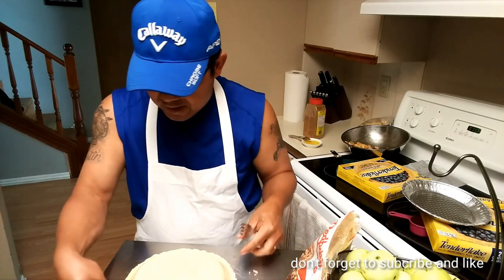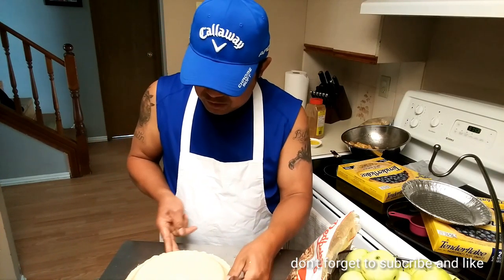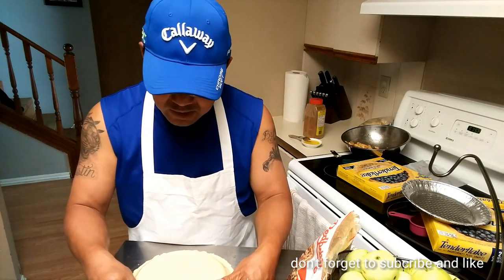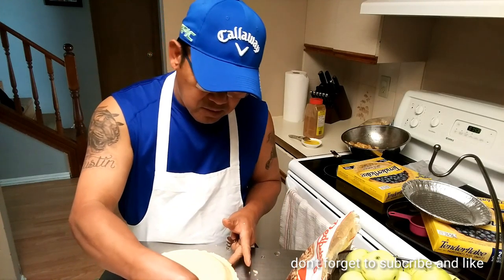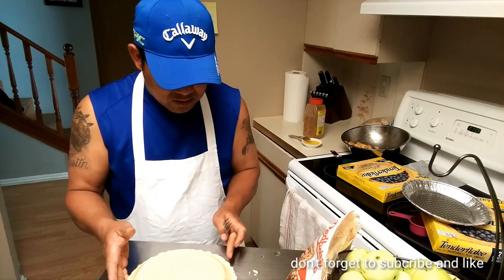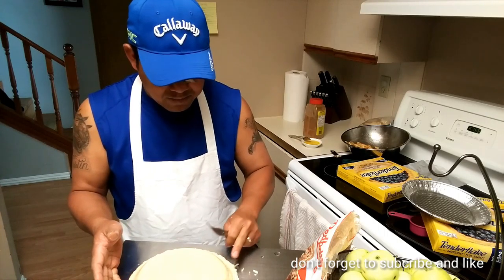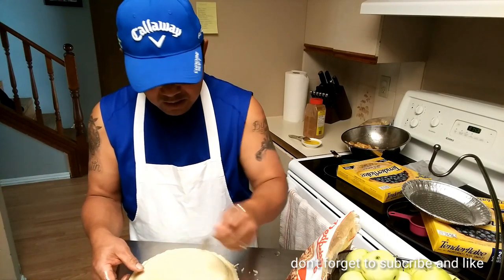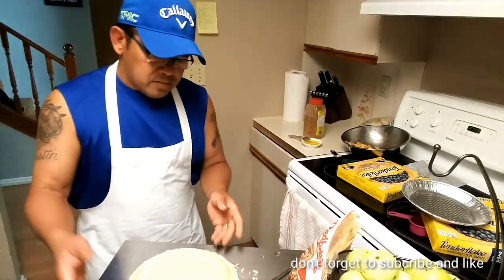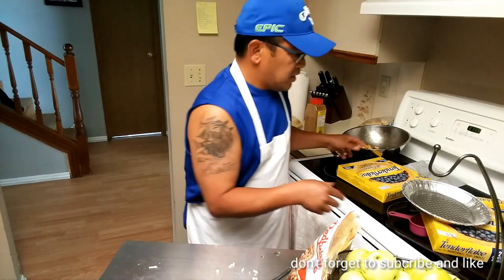You can see it's still a bit frozen, but I'll manage to bake it — hopefully it doesn't open up. Again, make sure you take your pie shells out earlier so they're not frozen. This one I just took out maybe five minutes ago. Okay, that's one pie done — let's make the other one.